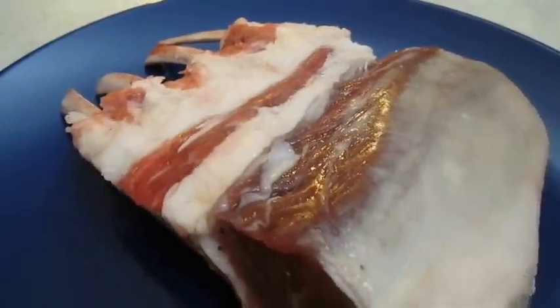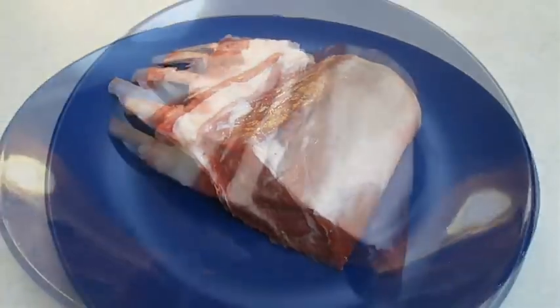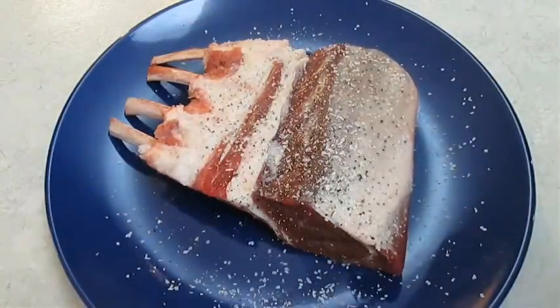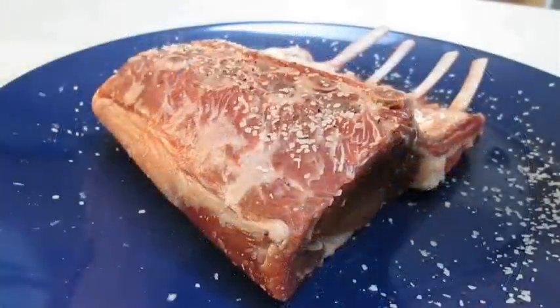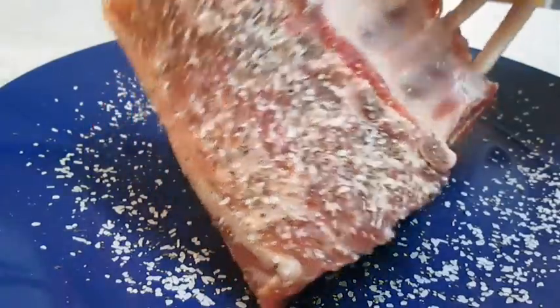Here I've got half a rack of lamb at room temperature. The first thing you want to do is heavily season it with kosher salt and pepper. Flip it over and get the other side. Then to season the sides, you just pick up the rack and dab it on the plate.